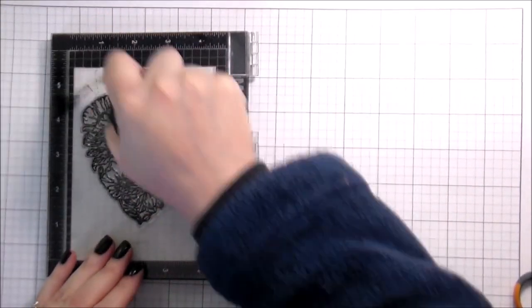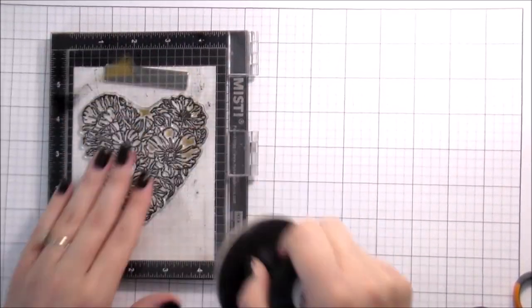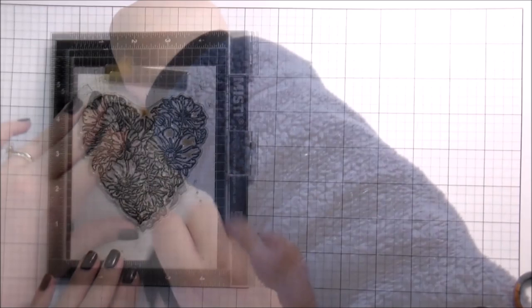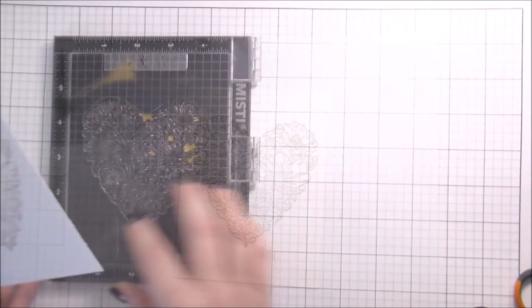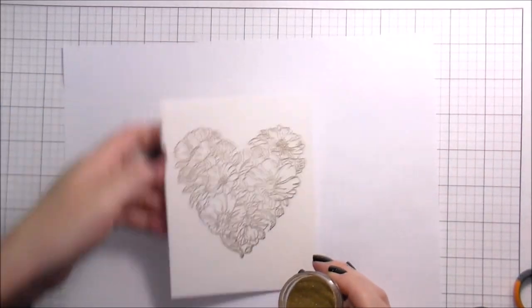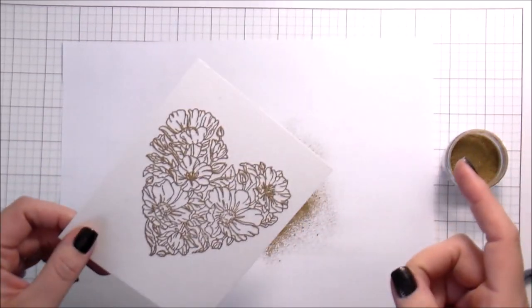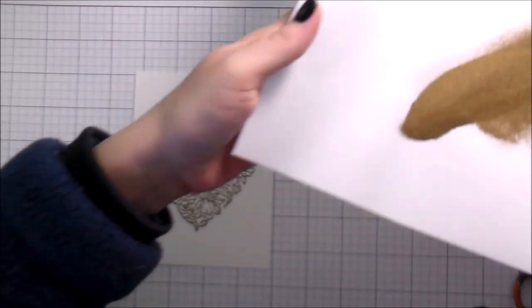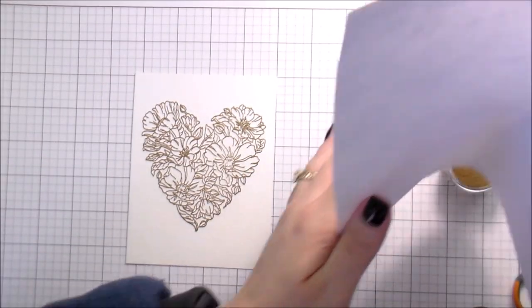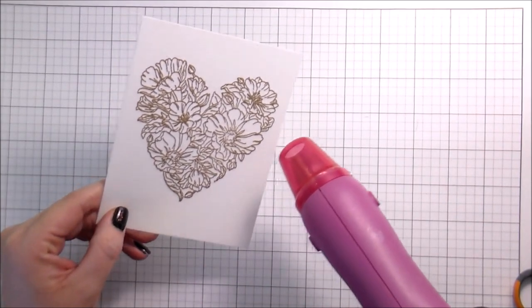I'm working on the Strathmore ready-cut watercolor paper. Sometimes it is hard to get an impression the first time around. I'm stamping in gold ink, but you could certainly use just regular embossing ink — this is gold pigment ink — and then I'm going to emboss in gold as well. The reason I did both was to make sure I would have really good coverage.